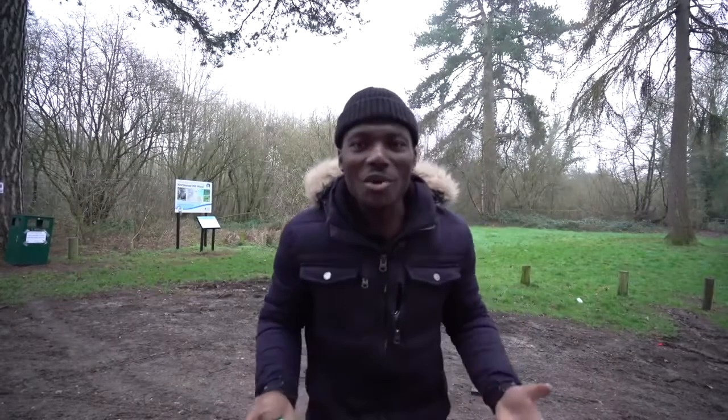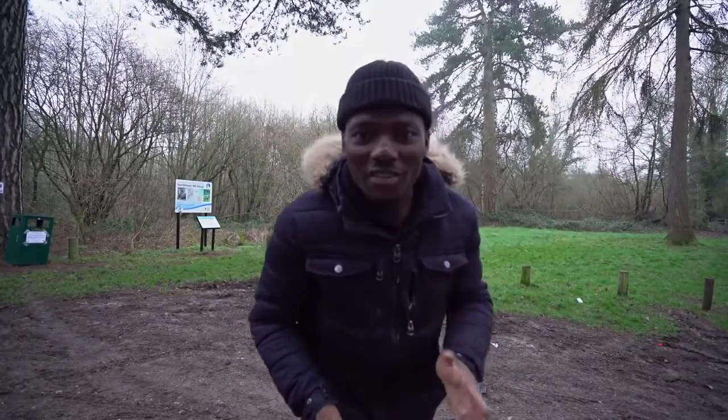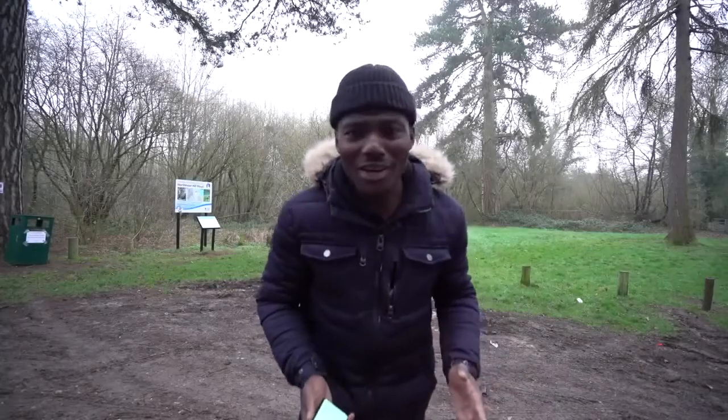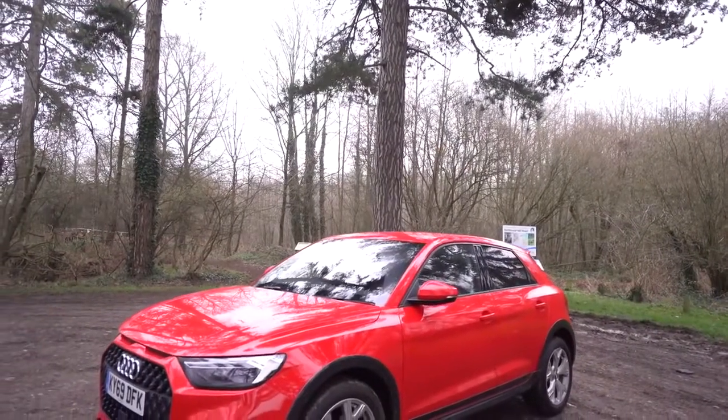What's going on YouTubers, Gadgets Boy here, welcome to another video. In this one we're taking a look at the new Audi A1 City Carver. So without further ado let's take a look around the car and see what it's all about. This is the A1 City Carver, and it's based on the A1 Sportback.